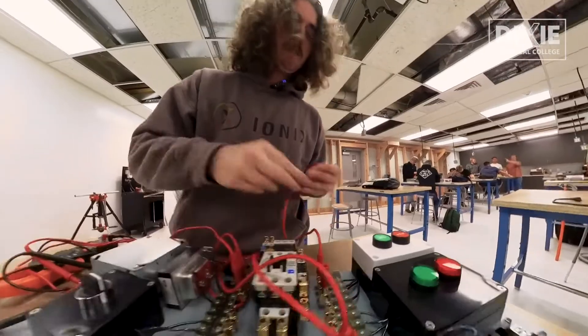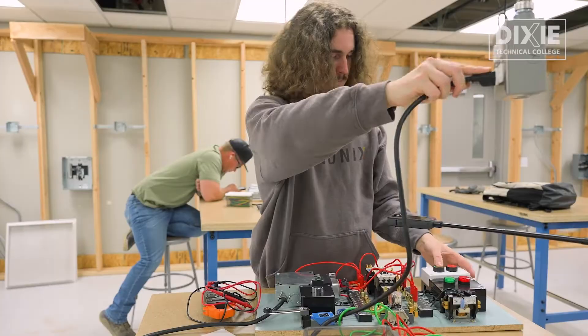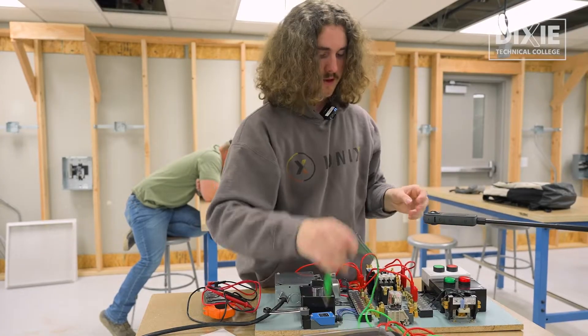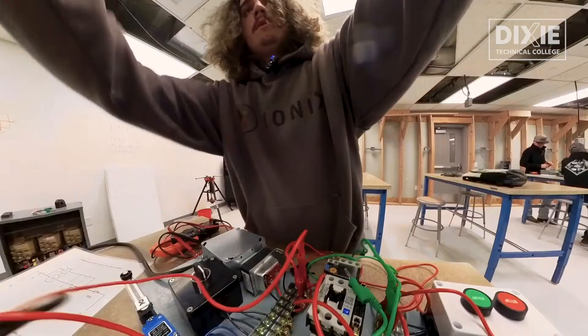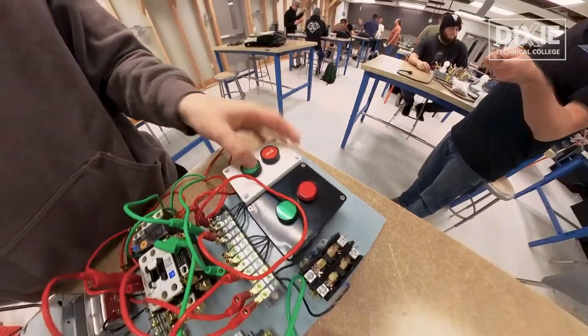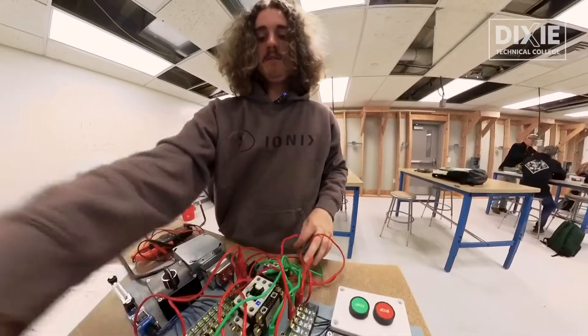I'm basically hooking this up backwards to make sure I didn't do anything wrong. There we go. So I did do it right, and now I can add in the light. So now, when I press start, both of these turn on. The light will turn on, and the coil will activate.